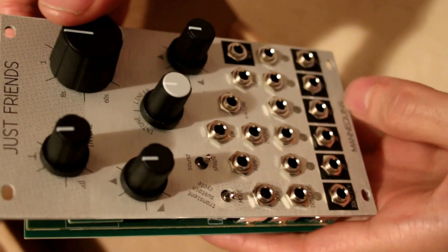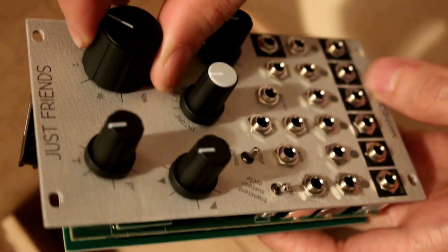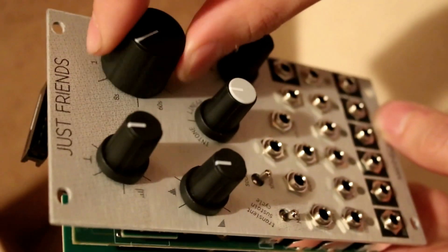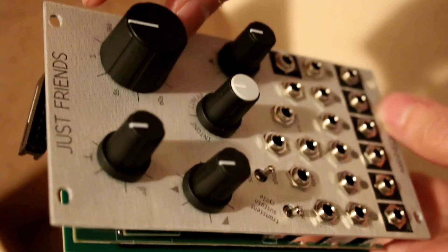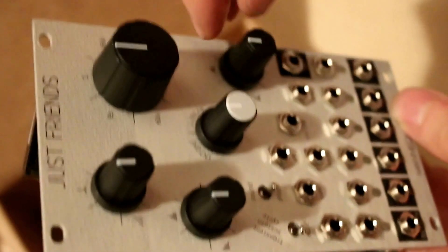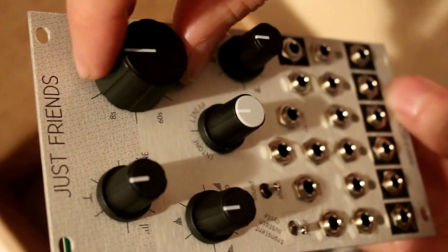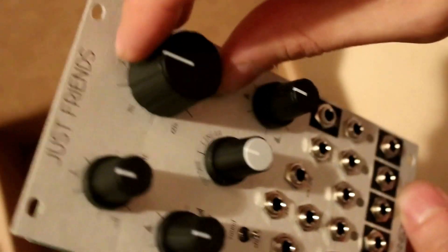I only have one other Mannequins module, the Three Sisters. The knobs are pretty nice — they've got a pretty good feel to them. They're not as loose as your Doper knobs; Dio really likes tight knobs a lot. But they're not your Make Noise knobs either — they're pretty firm and not gonna slip away from your fingers.